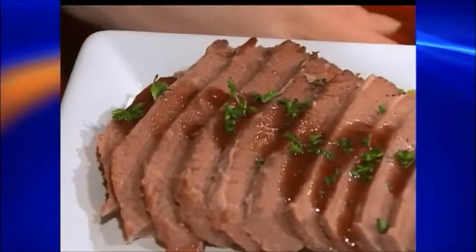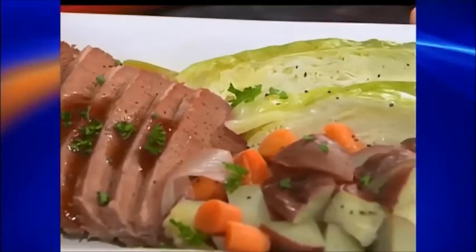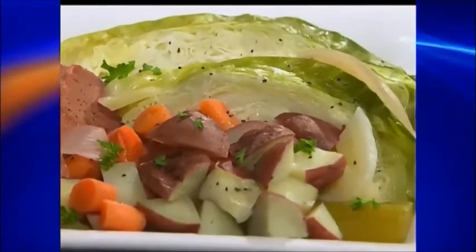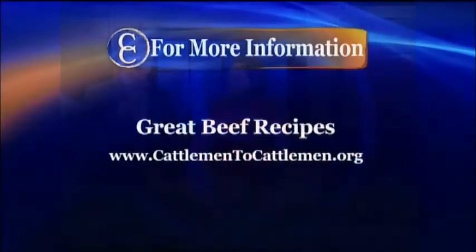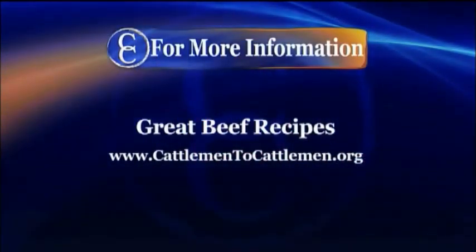Go ahead and slice up your corned beef — that's a great-looking dish. Add your carrots and vegetables to the plate. We pulled a little bit of the celery and onions out too; they do break down quite a bit since they're primarily for flavor, but if you want to add them to your dish, go right ahead. Whatever you don't eat at dinner can be hashed for the next morning. Thank you so much for coming — this is a great recipe. For this and other great beef recipes, visit our website at CattlemanToCattleman.org.